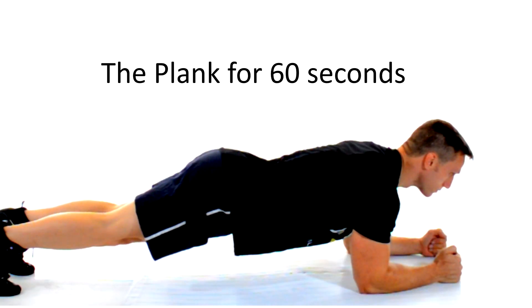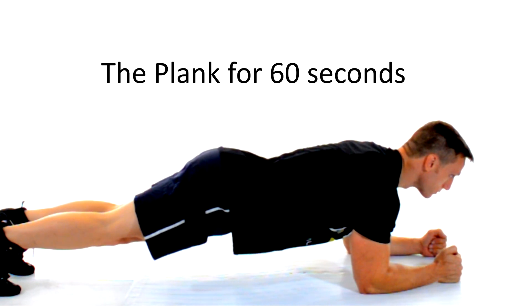Finally, you're gonna flip over and do the plank position. Try and keep your core as straight as possible as you hold the plank for about 60 seconds.